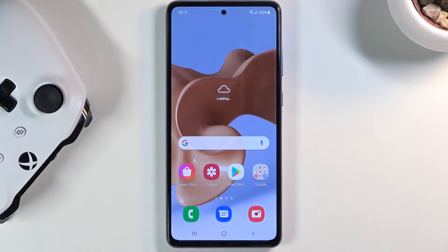Welcome. This is a Samsung Galaxy A72 and today I will show you how to put the device into bootloader.